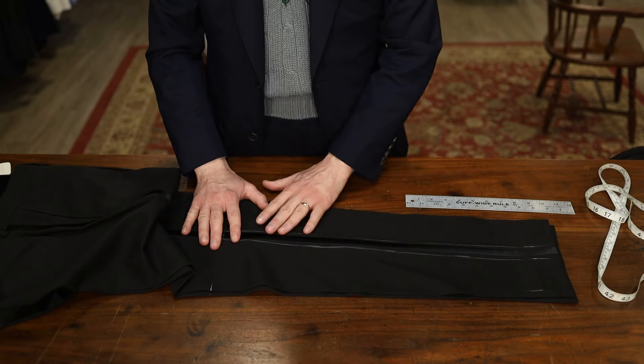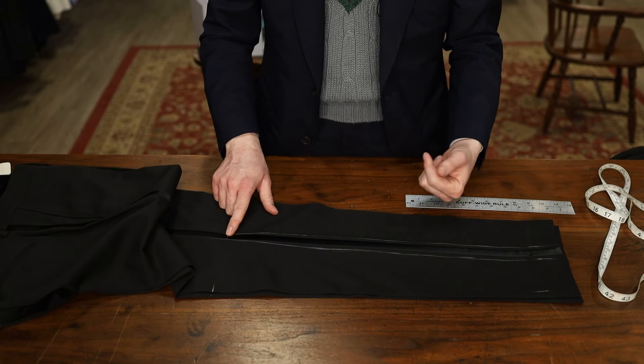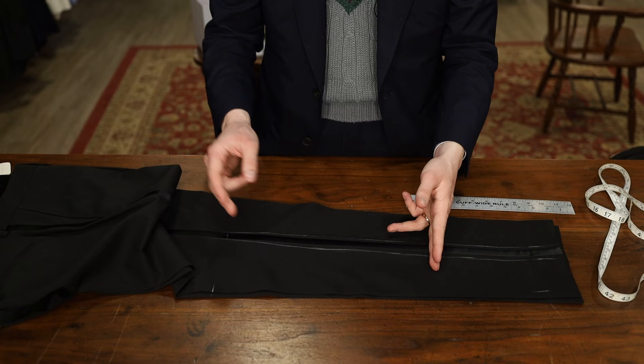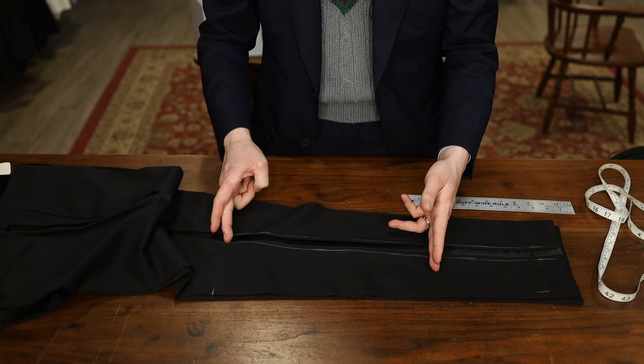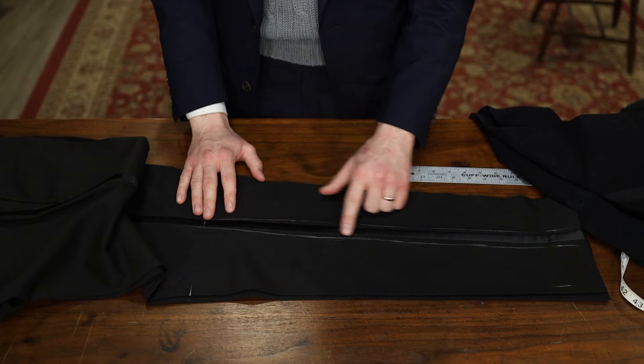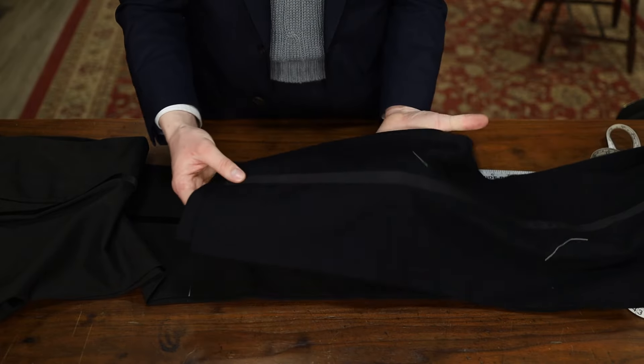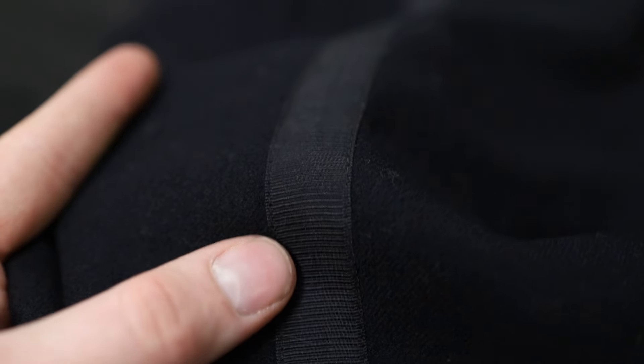Now you are set to rip apart everything on this one outside seam with the side stripe. Take the stripe apart and release the two panels all the way up into where you want to taper back in. Keep in mind, this is going to be an alteration where the satin stripe is sewn into the side seam. If you have a tuxedo — like a lot of these older ones — where the side stripe is just top stitched on, you're going to do it a little bit differently.